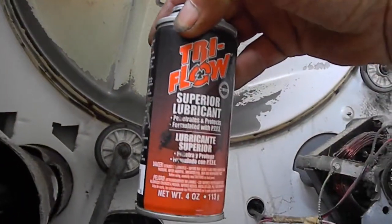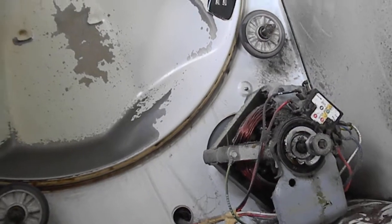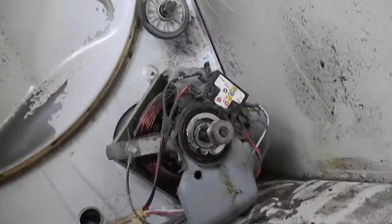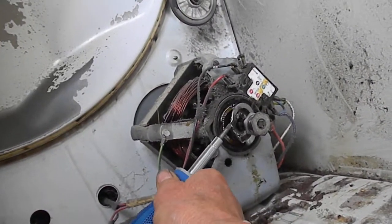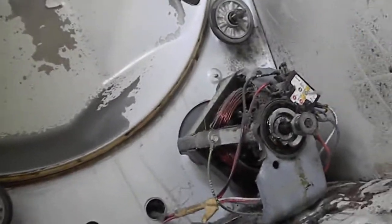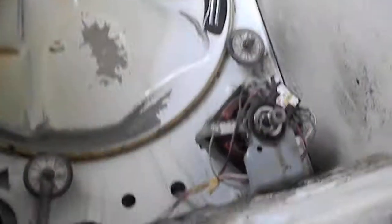I sprayed it in with my zoom oiler. What I did was crack a cap on the bearing or the bushing and then zoom-oiled the bushing. I've got the machine tipped so I don't have to take the motor out.